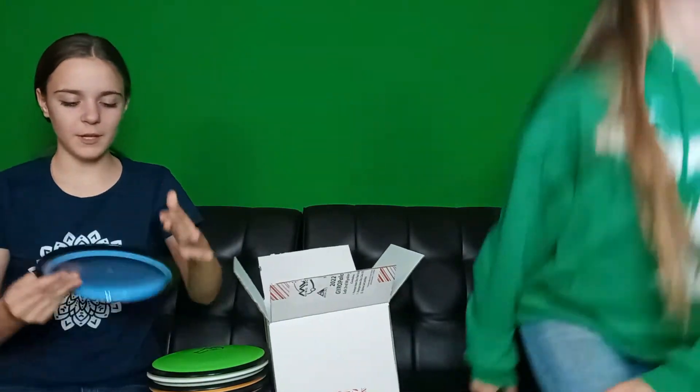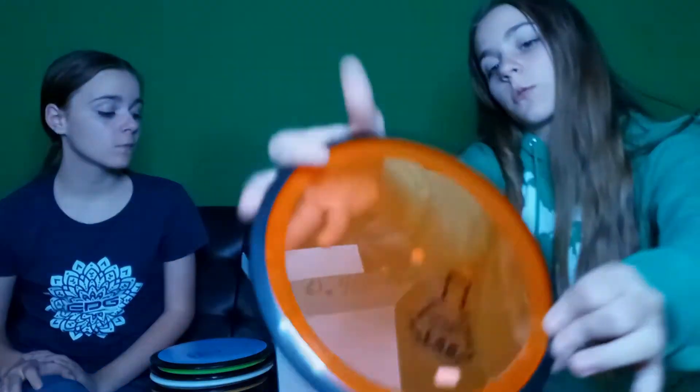Next we have a Nitro — my brother put the weight sticker on the front, it's 173, nice color. Wait — there's two weights again. This one says 175, but there's a 173 on the disc. And last but not least, we have a Tesla 171, more see-through than the other one.